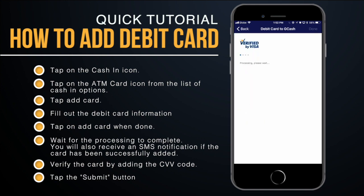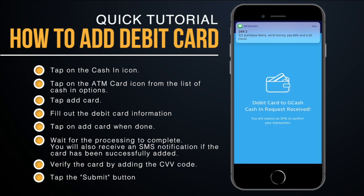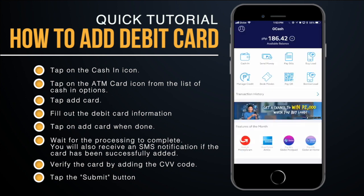We'll wait for the processing and see if it goes through. The cash-in has been successfully processed and I now have an extra 300 on my GCash account.